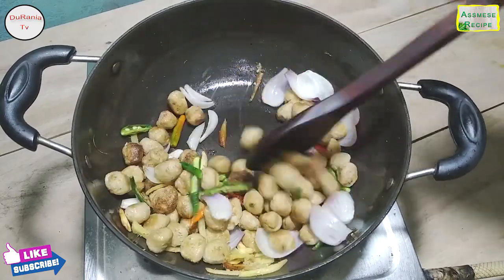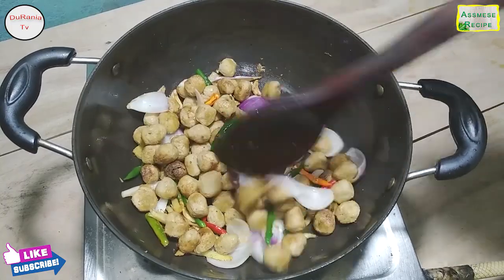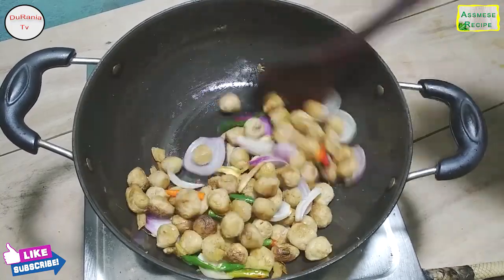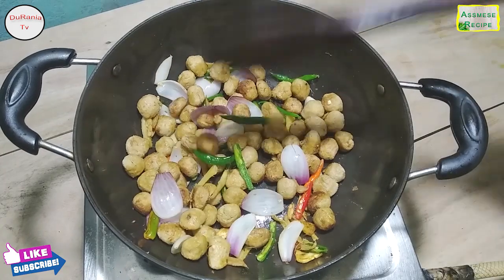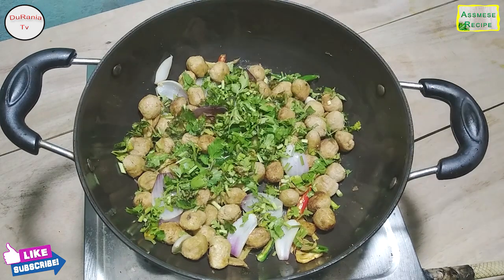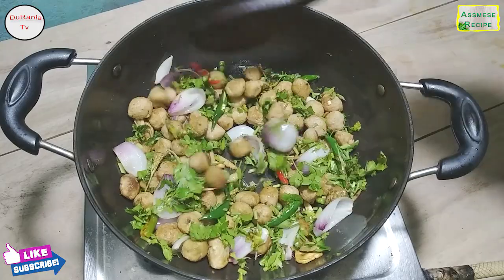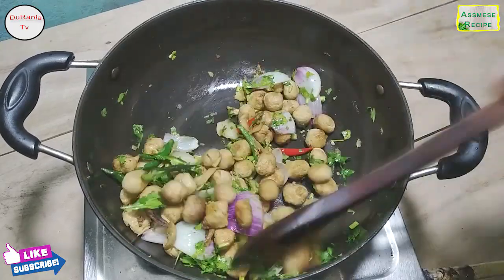We will remove it and add it to the plate. We will put it in the plate.